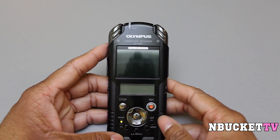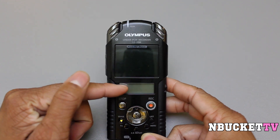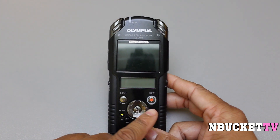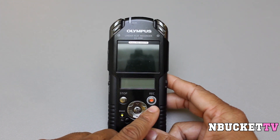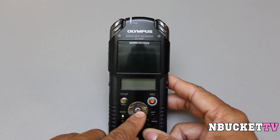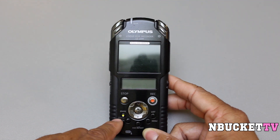Let's talk about the LS-20M. On the front you have two LCD screens — this one is the main screen and this one is the sub-screen, we'll get to those in just a second. Right below that you have the stop button and the record button. You also have a directional pad with a middle button for entering different menu functions, as well as a different array of buttons on the bottom.